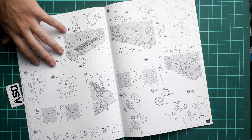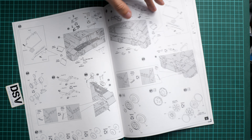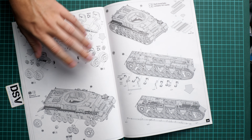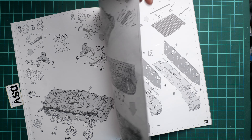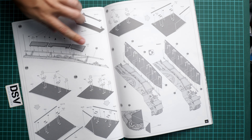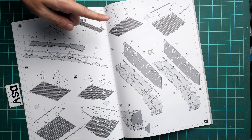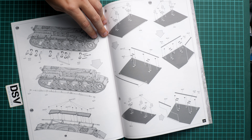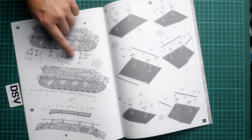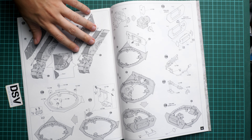Here we have separate panels for the engine compartment and also the towing cable. Next are the pioneer tools and fire extinguisher. Then we start working on the drivetrain — be ready, it will take plenty of time not only because of the assembly but also because of the painting. Then we start working on the tracks which are installed onto the road wheels. Here we can see the Schurzen assembly guide — it's a combination of PE parts installed onto the side walls.